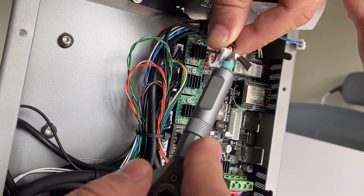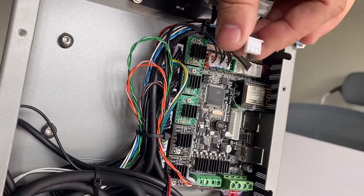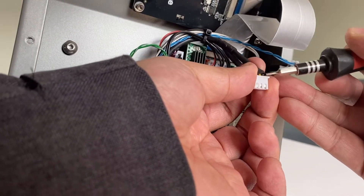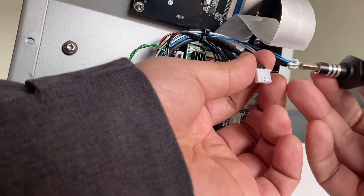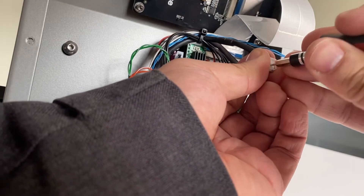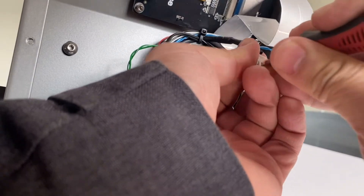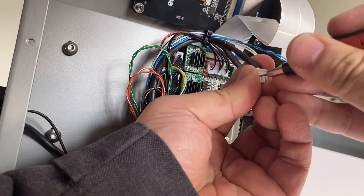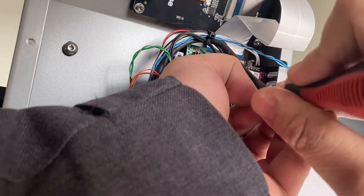If the pins are in the wrong sequence, we need to re-align the cable. You can see the pins — if the sequence is wrong, we need to change it. To do this, use a very sharp pin, scissors, or a knife to push the silver pin so it comes out. Then we can change the sequence.